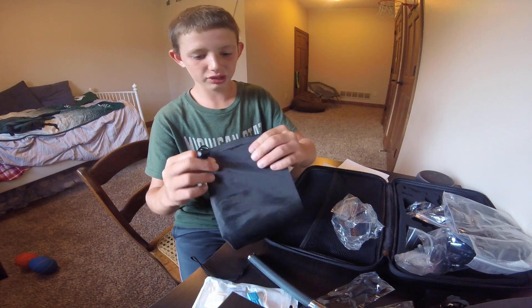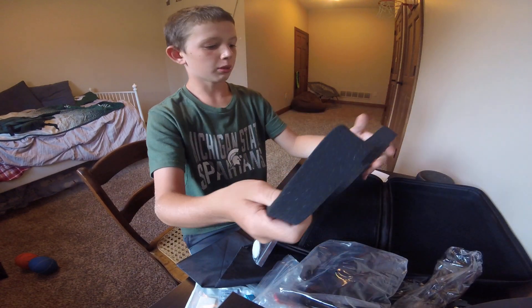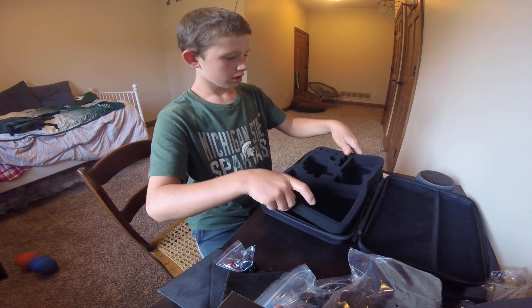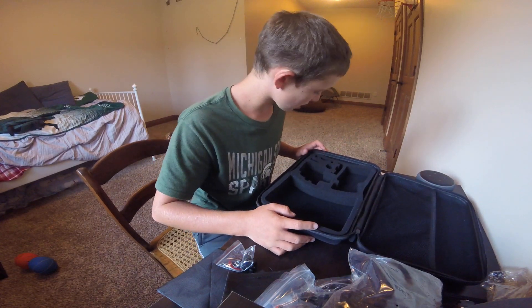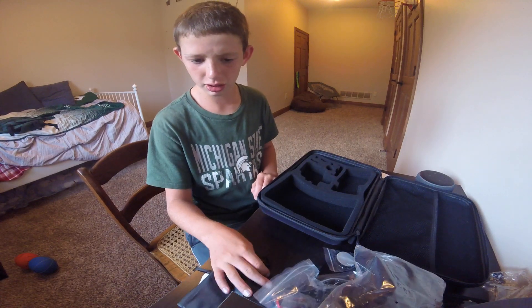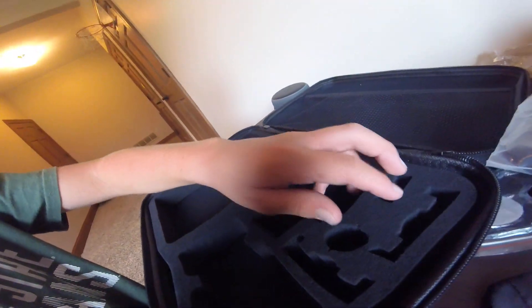And then it's got this little accessory bag, which is nice. And then this is a little foam insert — you can flip this around. I'm not exactly sure what goes in all these slots, but here's another little adhesive thing. If I unscrew my camera right now — this is a GoPro Hero 4 Session — I can place it right there. This is probably the GoPro slot.